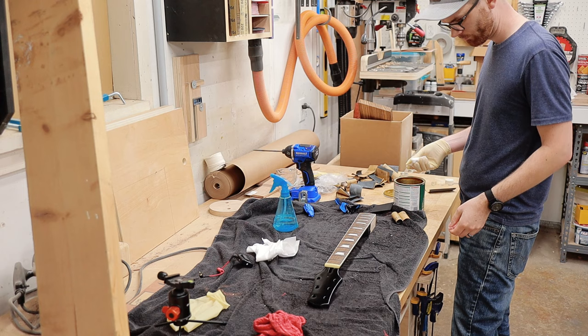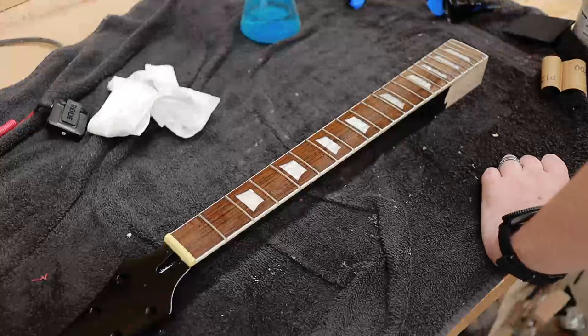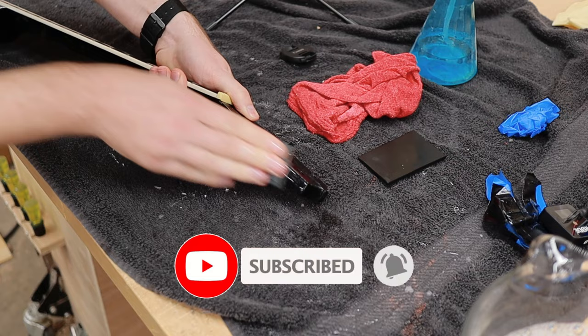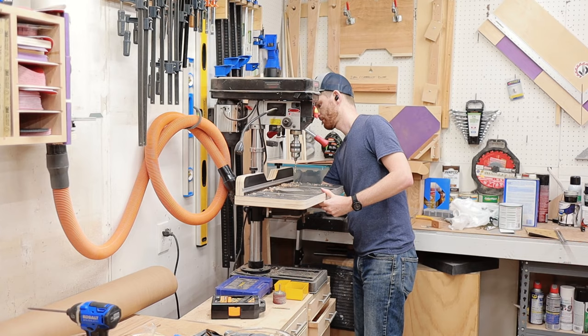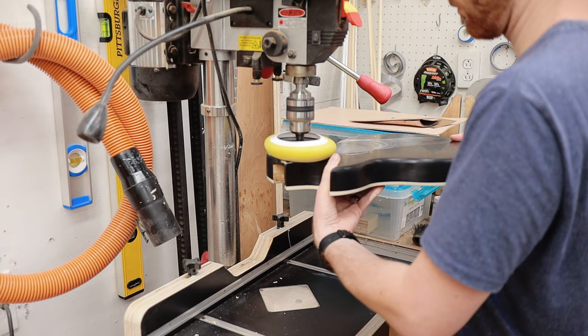Before sanding the guitar neck, I applied some hard wax finish to the fretboard. One big issue with wet sanding is, of course, water soaking into the wood, so I was hoping this would ensure that I didn't ruin the fretboard. When wet sanding a guitar, you have to be really super careful about getting any water into any holes. What happens is when the water soaks into the wood, it expands the wood, which in turn will crack the lacquer finish. This happened at every single tuning machine hole, so it's not super obvious, but it's still a huge bummer. Since 1200 grit is far from a mirror finish, I used some abrasive car polish and a foam pad at the drill press to bring the shine out of the guitar. This was a really messy process, so if you have any tips on how I could do this smarter next time, let me know in the comments down below.